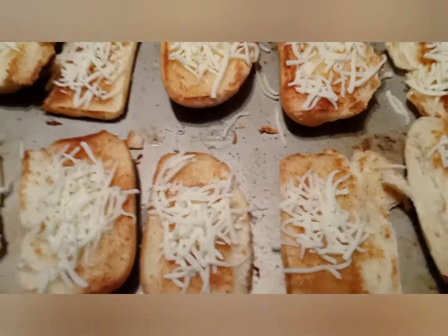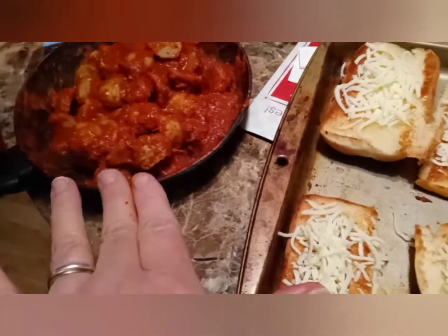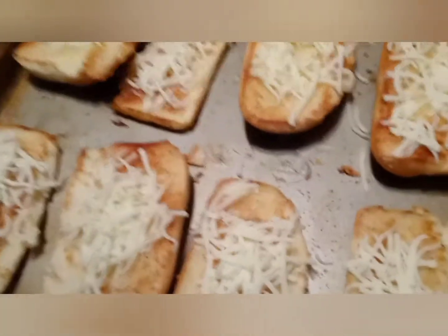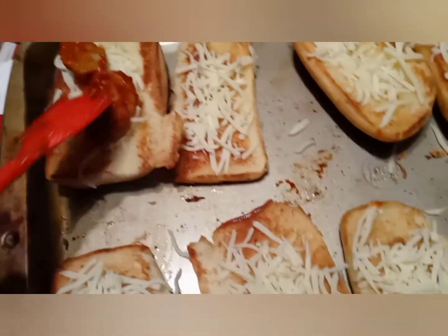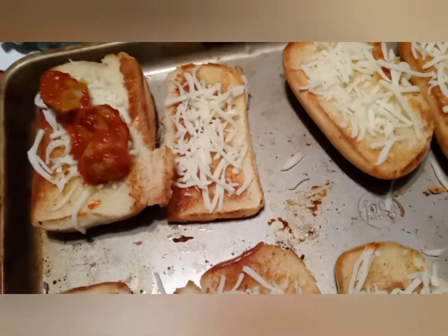Toasted — some cheese on it, I'm gonna put on onions and green peppers and then more cheese. I can't really do this one-handed today, so I'm not gonna hurry. I'm making some for my husband for supper. I've cut all these meatballs in half — figure four halves, so it's really two meatballs on each one.